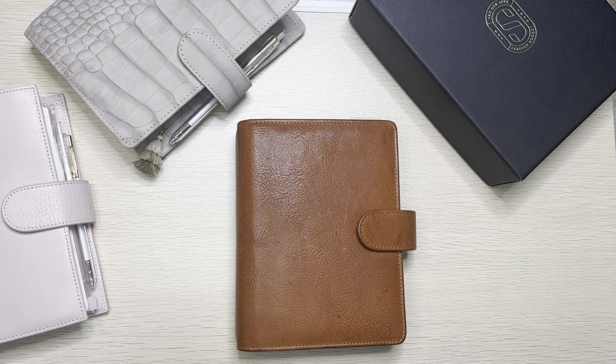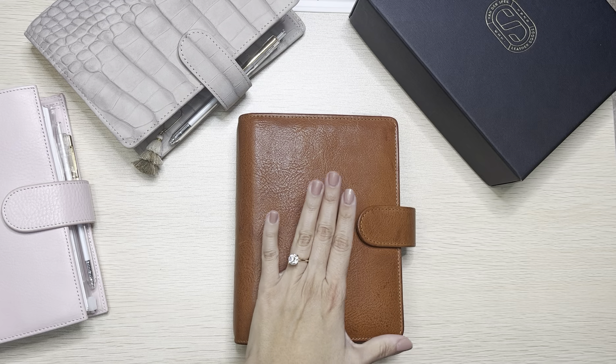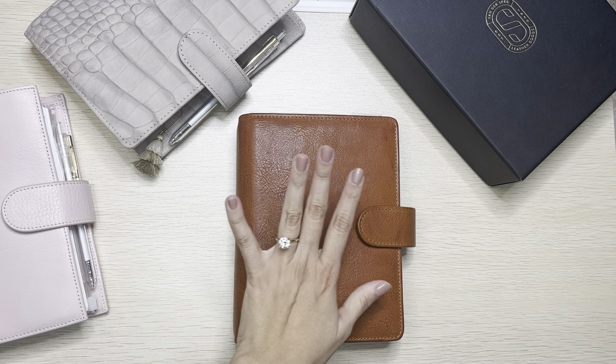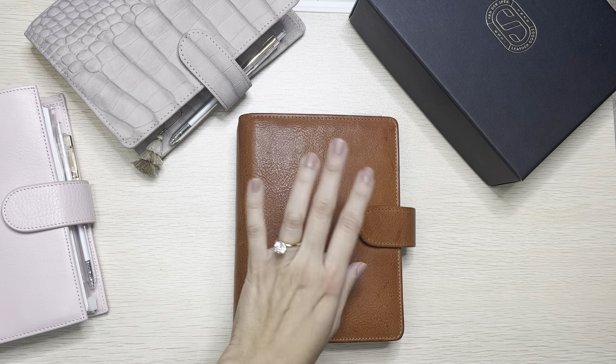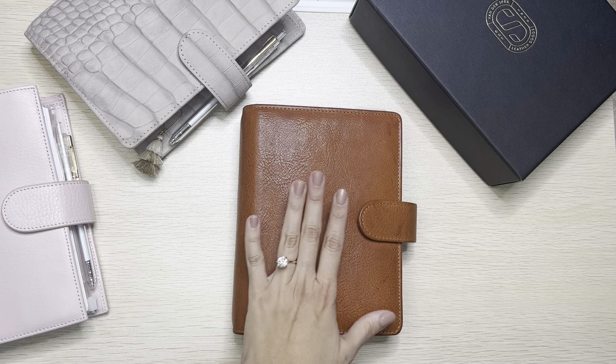Hi friends, this is Nora. Thank you so much if you are returning, and thank you so much if this is your first time — welcome. I have in front of me the VDS VanderSpec Janet Leather Brown. I had a friend on Instagram ask me to talk about it and go over it and give my thoughts on it.